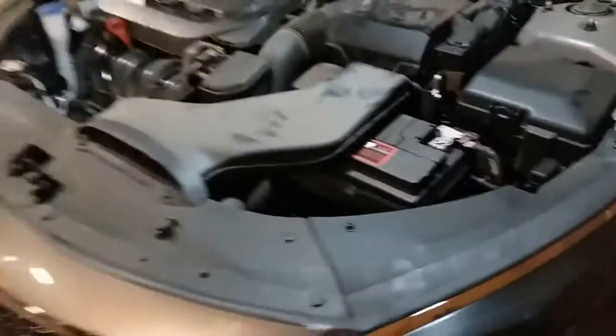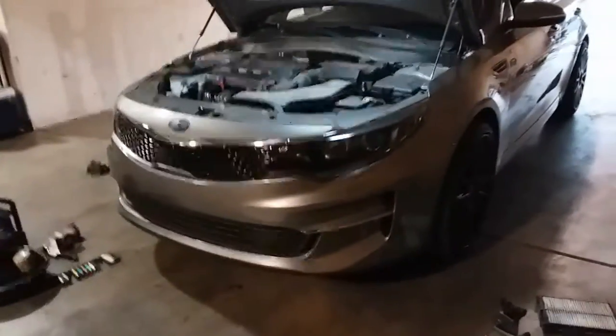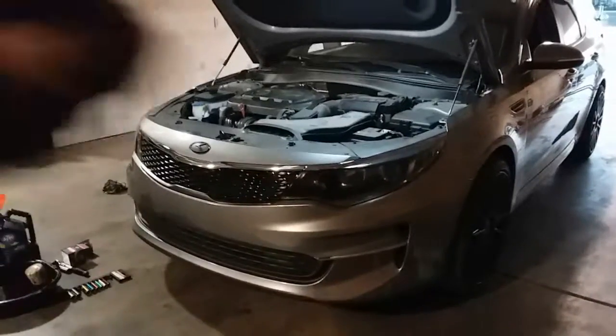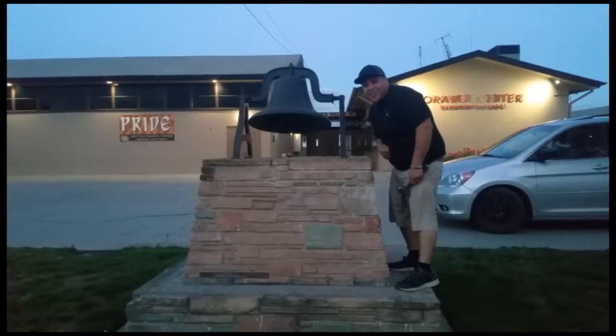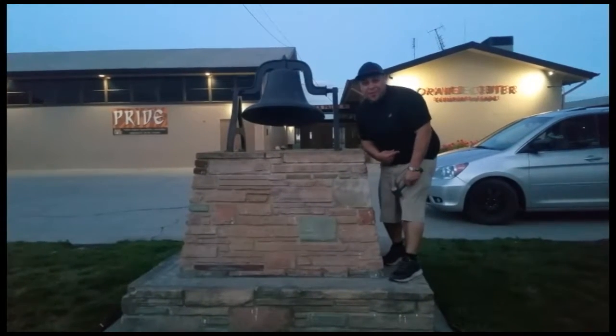And there it is — that is how you replace the air filter on a 2017 Kia Optima. Thank you for watching, please like and subscribe. Don't forget to hit that bell. All right, let's get out of here before we get kicked out.